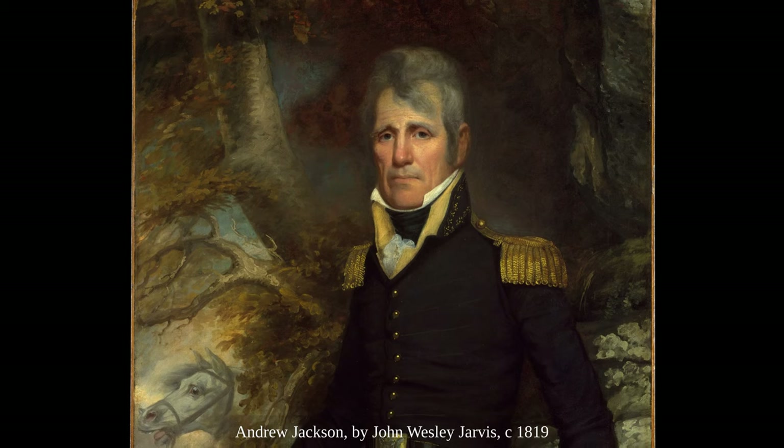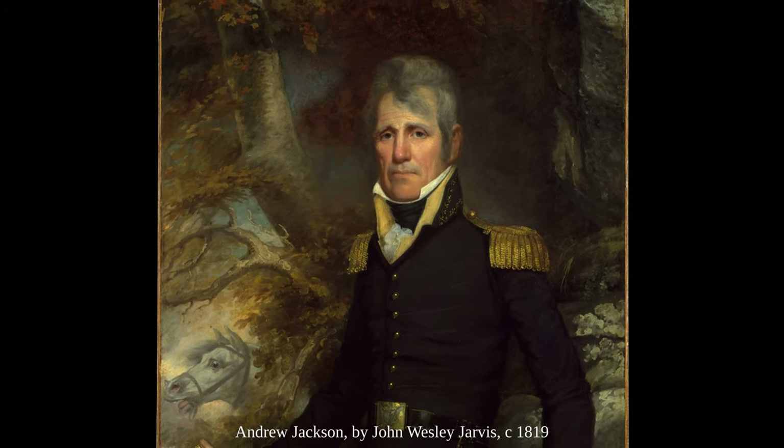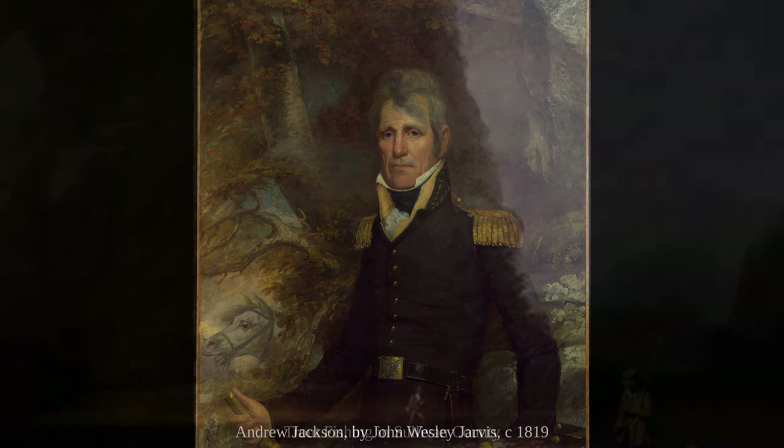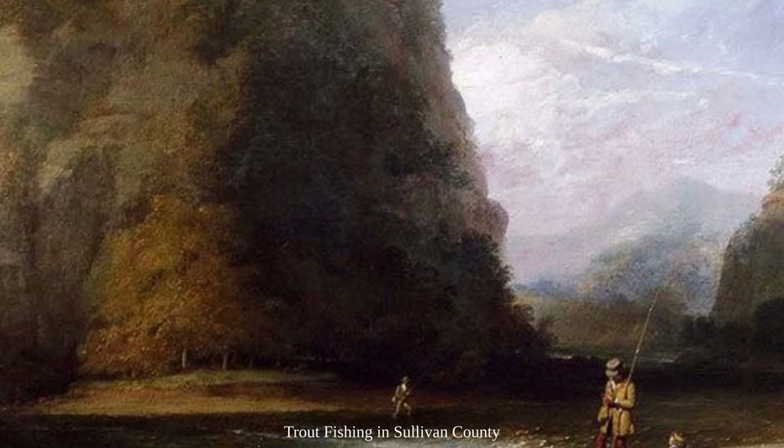Jarvis was a portrait artist as well, and as you can see, he had quite an influence over Inman. Their styles are very similar. In 1821, he finished his apprenticeship and settled into working in New York City.